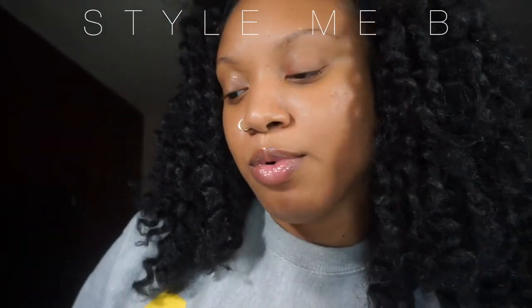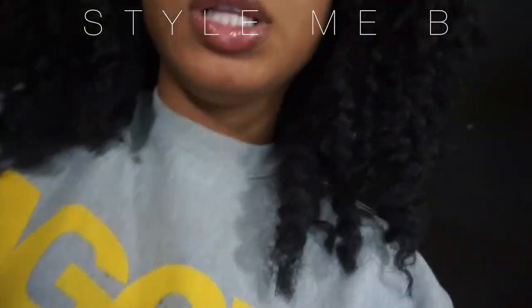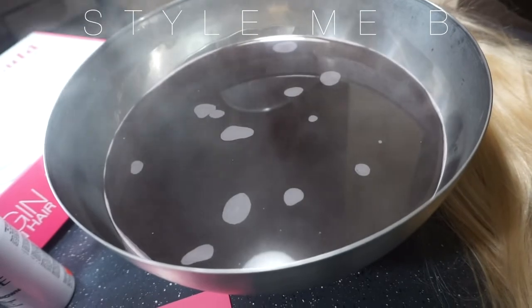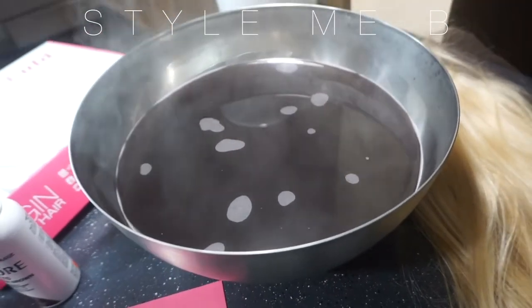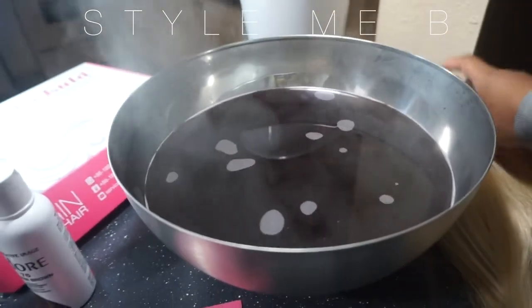I wasn't sure how this copper brown was going to look, but it's actually really, really pretty. This water is hot. I'll just show you what the water looks like — it's really dark and it's really boiling. So I'm just going to go ahead and put my hair in.